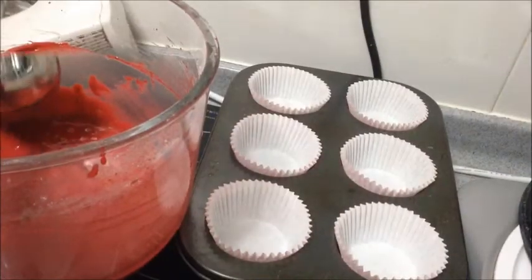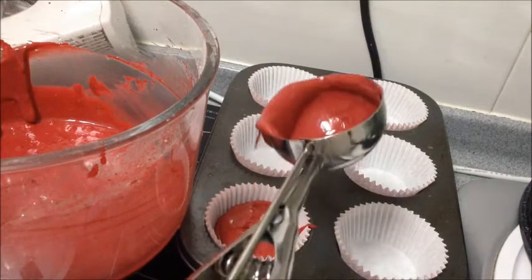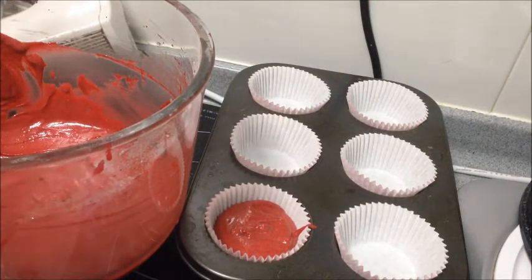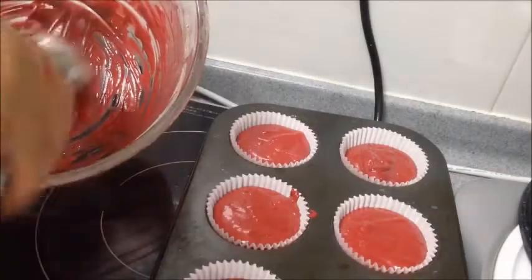Divide the batter evenly among the six paper liners. Bake for 18 minutes or until a toothpick inserted in the center of the cupcakes comes out clean, at 160 degrees Celsius or 325 degrees Fahrenheit.